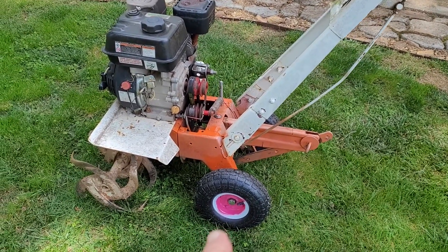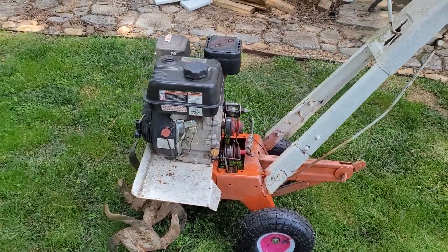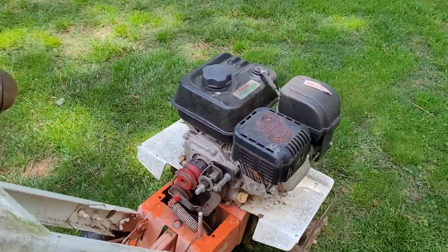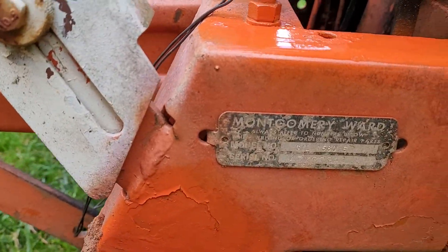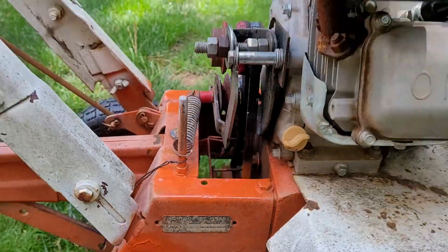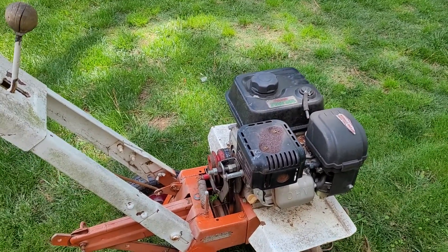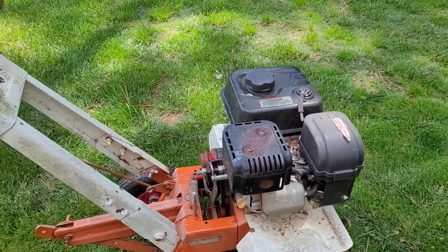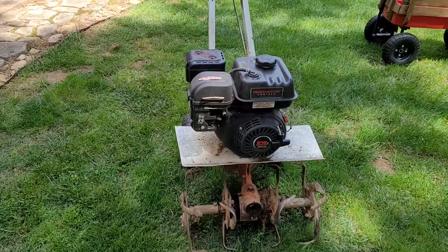Just a shout out — those are Harbor Freight wheels, best price ever. And that's a Harbor Freight replacement engine I put on this, best price ever. By the way, this is how old it is — this came from Montgomery Ward, for those of you who remember what that is. So I retrofitted this Harbor Freight engine on there — it's called a Predator engine — and it does a great job. So there we are, thanks for watching.